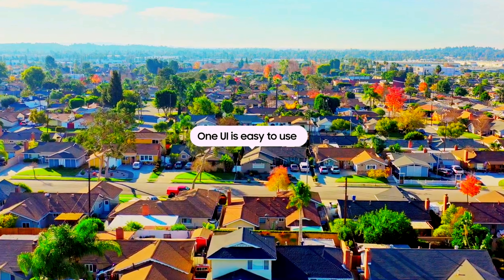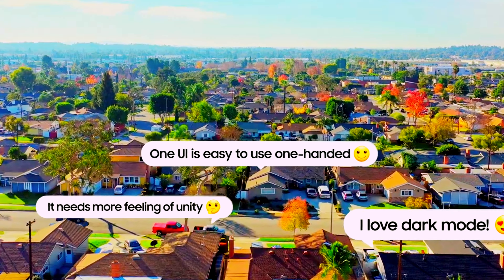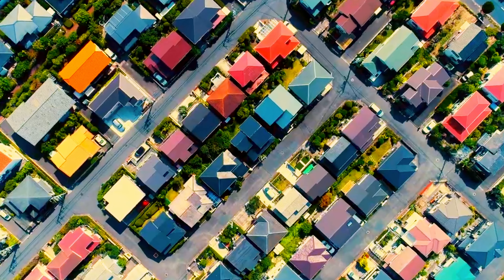One UI is so easy to use one-handed. I love dark mode. It needs more feeling of unity. I like the way notifications are organized. Oh yeah, we listen. Your feedback and opinions become One UI 4, so that you can have your Galaxy your way.